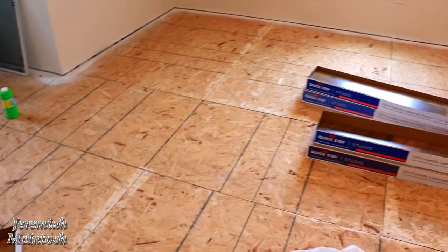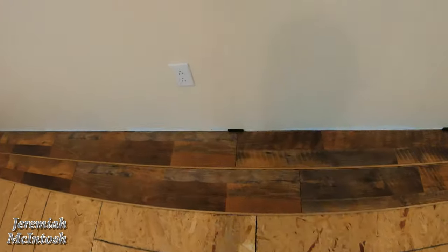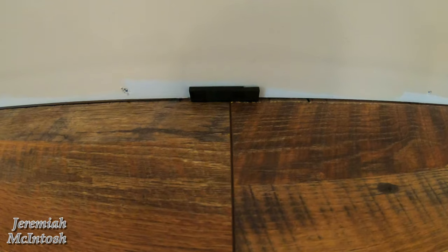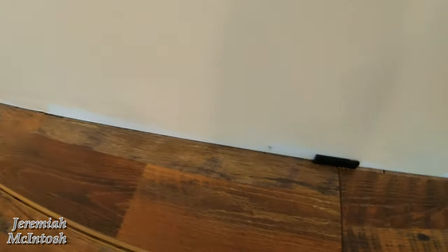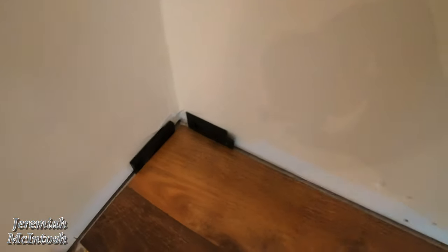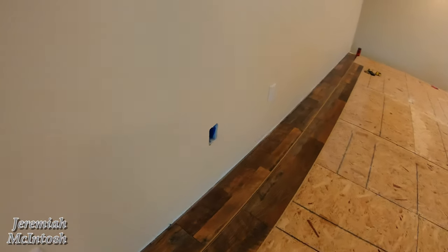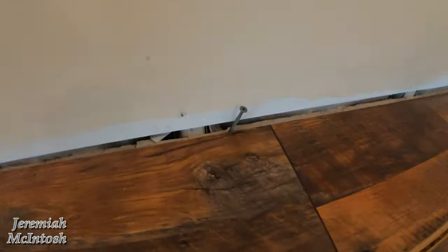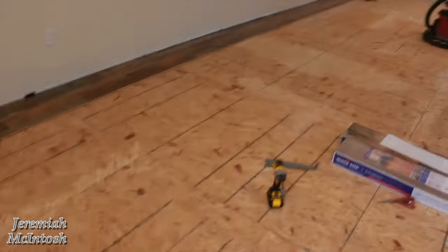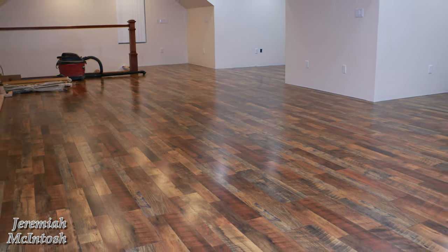I'm just going to put it right over the plywood and we'll see how it looks. We started the first rail and put spacers in so that the flooring doesn't go under the drywall, because you need space for an expansion gap. Further down, there was too much of a gap from the bottom of the drywall to the floor for those spacers, so there are screws to keep it from going under. This is the before — I'll show you what the after looks like once it's done.